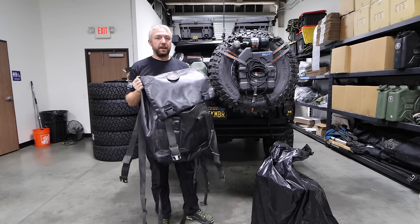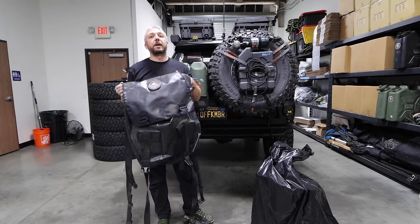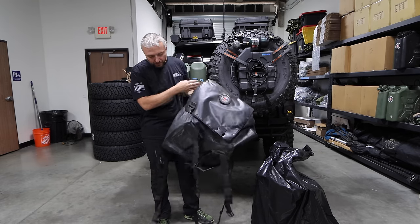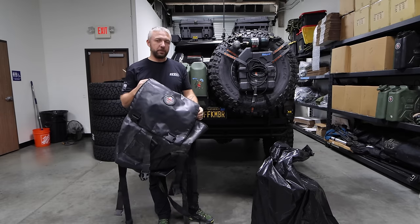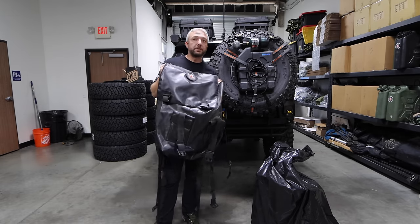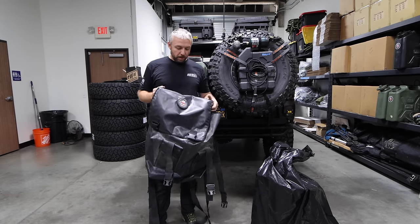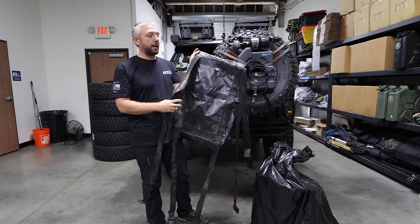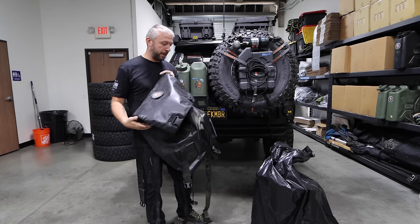So then we get to this bag, which is the Overland Gear Guy bag. I'm using this as an example because there are a couple of expensive bags with very similar styles. Most of them — except for, I think, Blue Ridge something, which is always sold out anyway — none of them are as big as the Trasharoo, which already sucks because the Trasharoo was like a perfect size for a construction bag. Other than that, this has more points of attachment, and you can attach it on your tire and it will not slide around. That's a big plus for this bag.